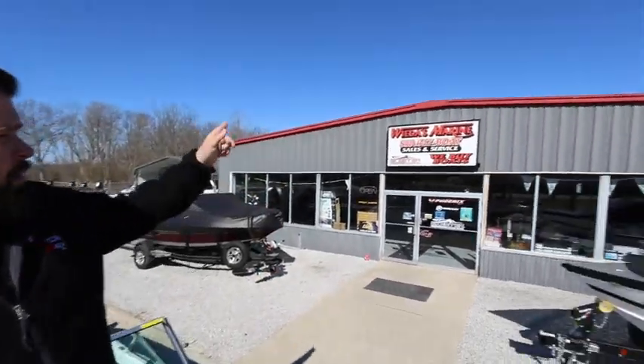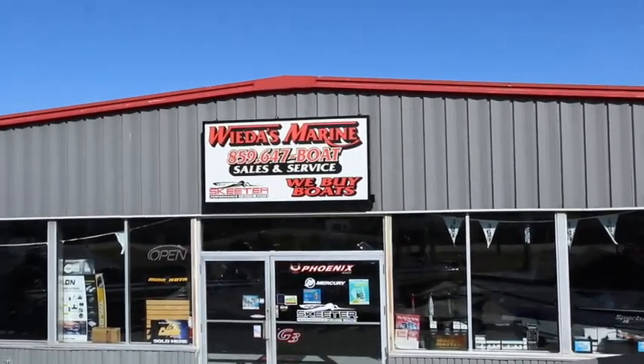If you want to see this or any more of the Triton line, visit us on the web at weedismarine.com. Or better yet, come to our four-acre facility where you can see this and many other boats on display. Give us a call at 859-647-BOAT. Thanks for watching.